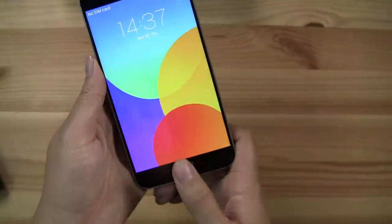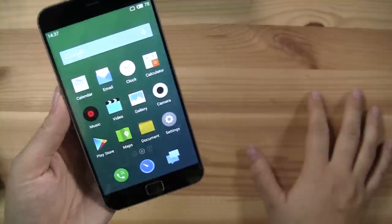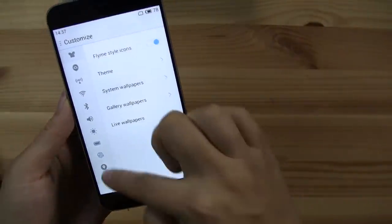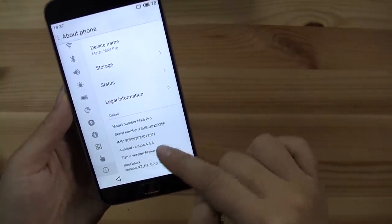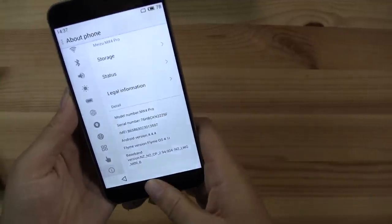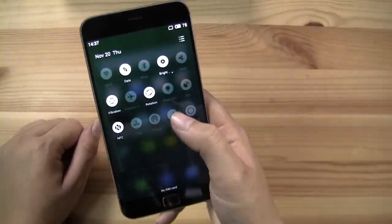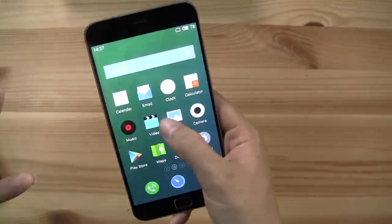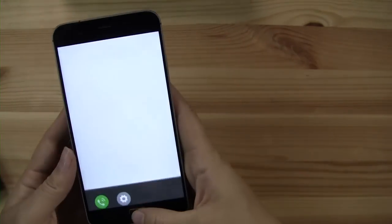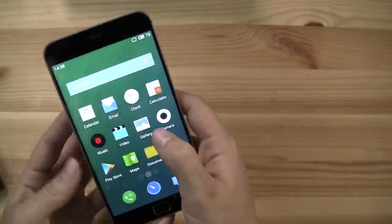I've already installed my fingerprint. There we go. So this is actually my first time with the Flyme UI. This comes with Flyme 4, Android 4.4, and it's Flyme OS 4.1, which I have to admit I am a rather big fan of. Little things like I can just swipe down anywhere on the display to get the notification bar down — I don't need to go all the way up, which I think is just great. If I slide up from the side, these are my recent tasks and I can just close those off.